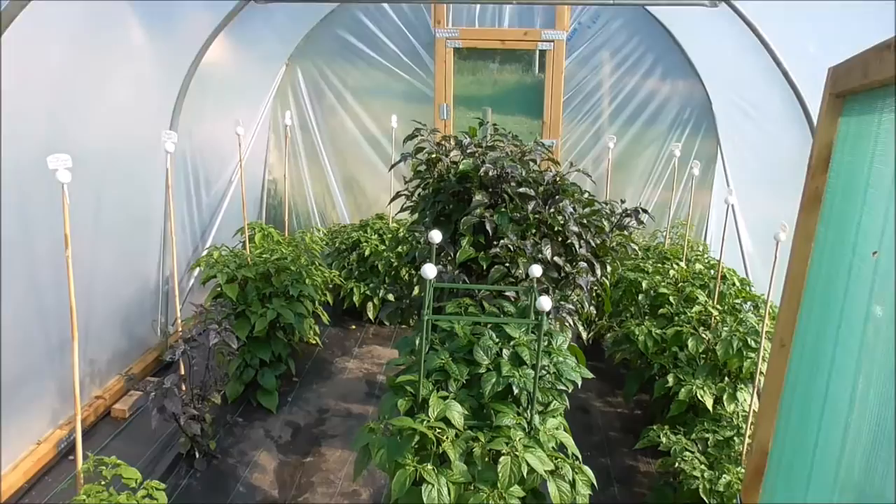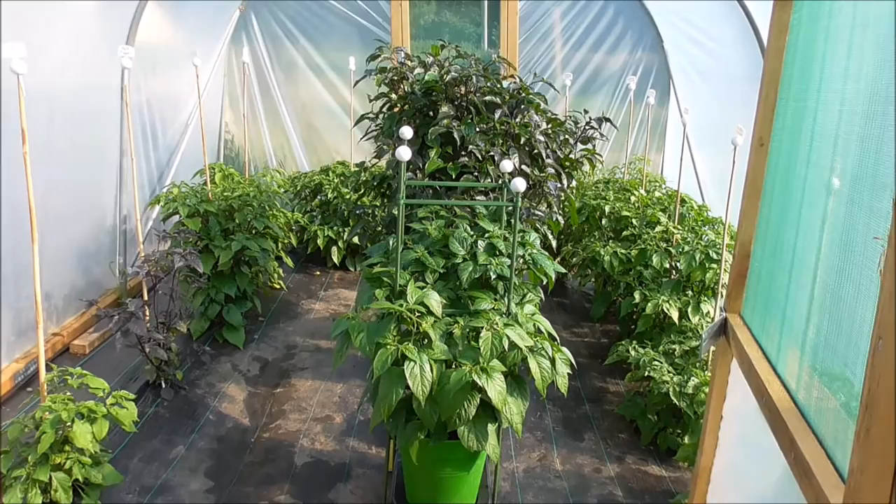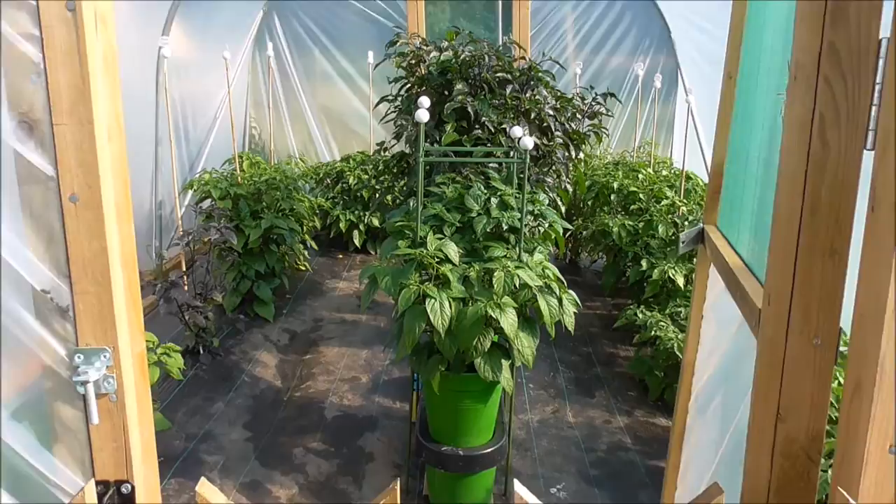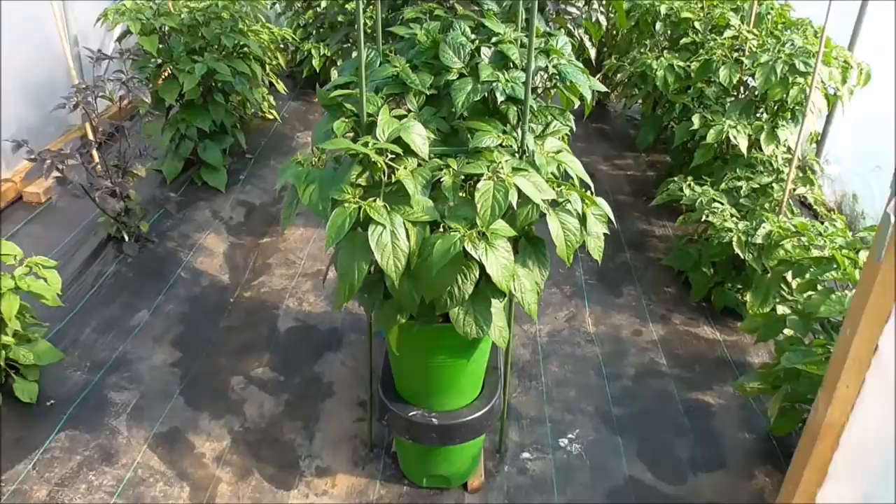So here we are. We're going to do a little update on the Clifton Chili Club's Duo Grows. You can see they're in front of us looking exceptionally healthy. You can see either side the difference. We're going to have a closer look — just open the gate. Here we are.